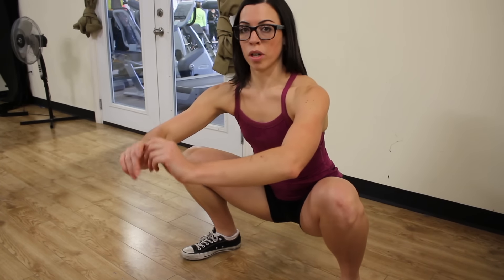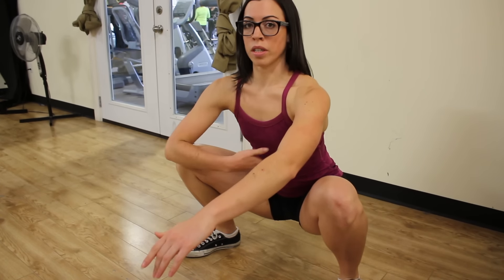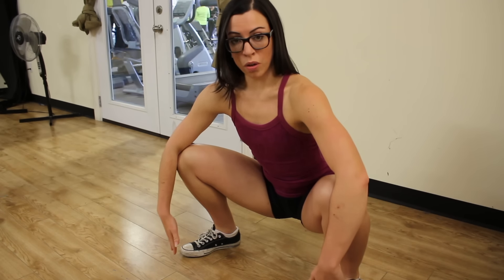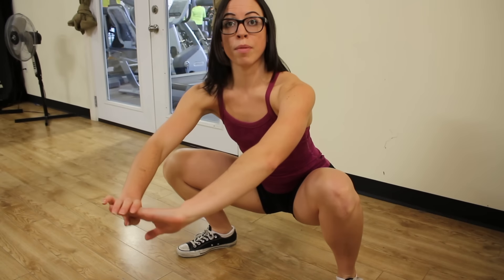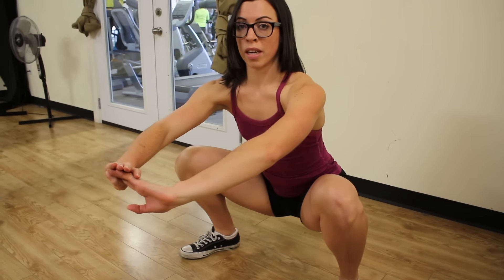Now that I'm in the bottom of the squat, I want you to notice a few things. My chest is nice and tall, my core is engaged, my knees are right above my toes. My heels are placed firmly on the ground — I can lift my toes up. My weight is in my heels and also centered around my glutes.